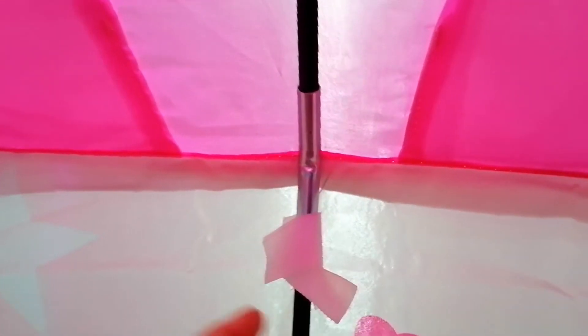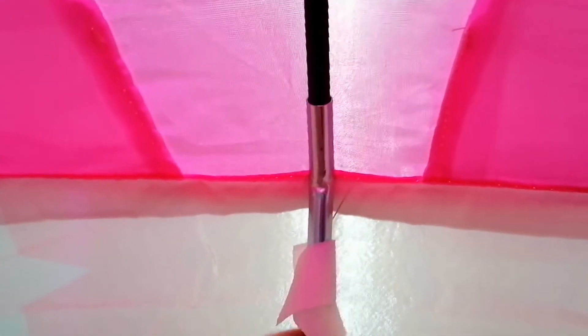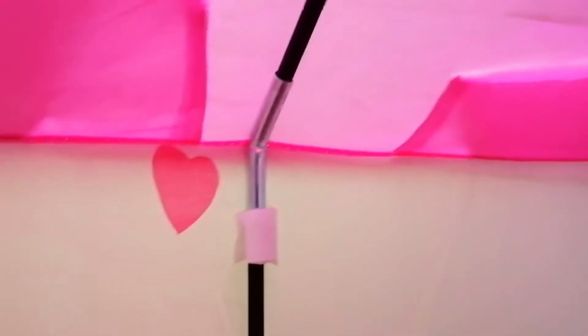And then once you've got that sorted, here in the middle you'll find these Velcro straps and you just basically secure them in there.